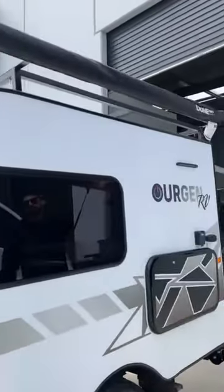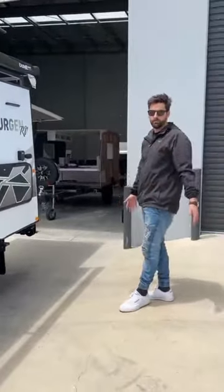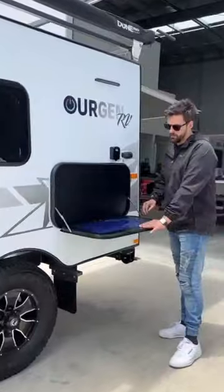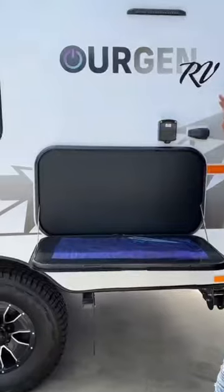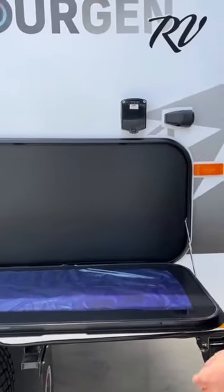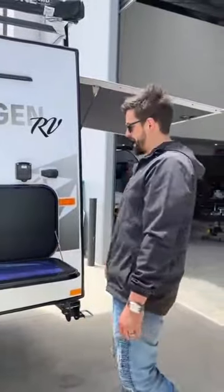Now this awning can also get annexes that come off the side to make it into a bigger room. Picnic table here — these come standard with every van. There's also a 240 outlet and a 12 volt socket.